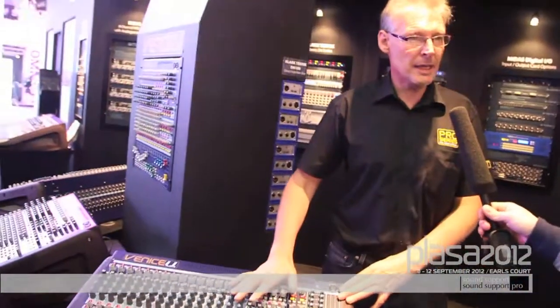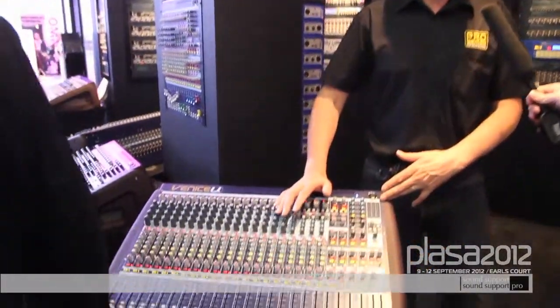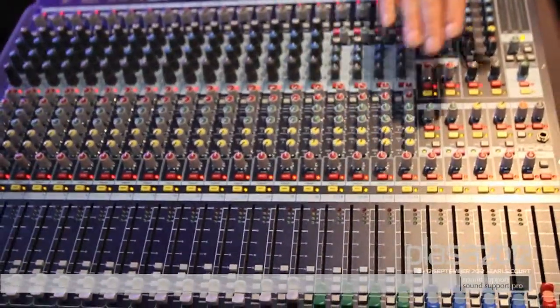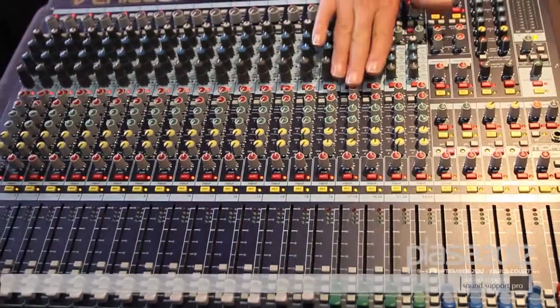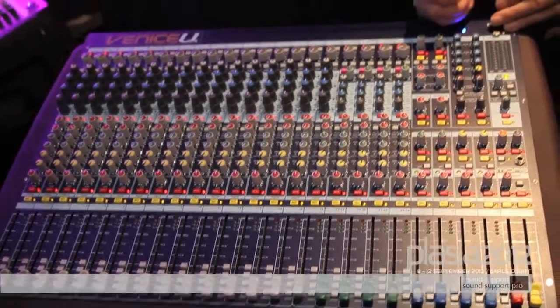So this is the Venice U. We call it the Venice U because it has a USB digital audio interface — so another Digilog console from Midas. Four band swept EQ, six auxiliaries, two channels of matrix, four stereo channels with mono mic inputs as well, and an 8x8 USB audio interface. So you can send audio from the aux sends or the groups into your laptop and use that for effects, bring the effects back in on the USB inputs on the stereo returns, or recording direct to laptop. There are a lot of things you can do with this little console.